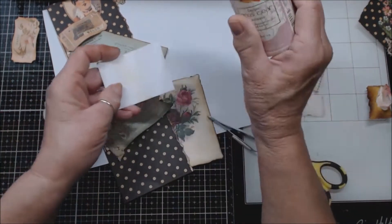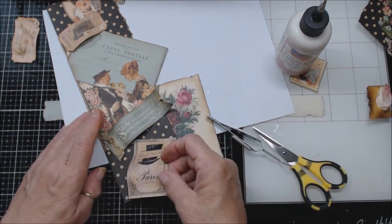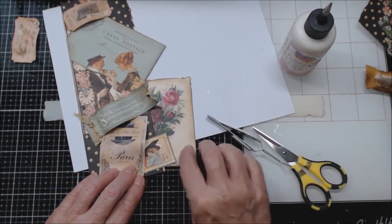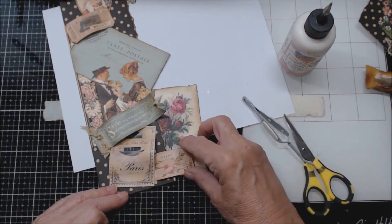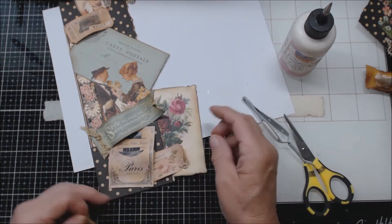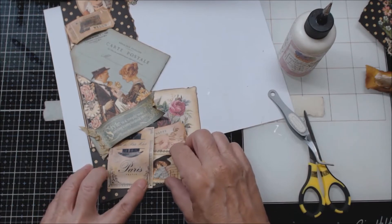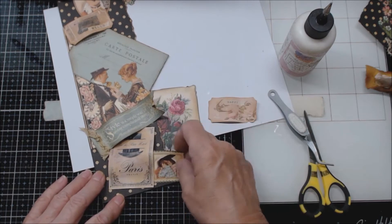Now I have this 'Paris' piece — I'm going to glue it underneath here and here so it kind of creates a little bubble. And I have this one and this 'Happy.' I like this 'Happy' with just that little bit showing. I wonder if I do the 'Happy' up here and her underneath — that would kind of finish out the edges of that. I don't know, I don't want to have too many.